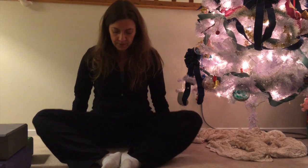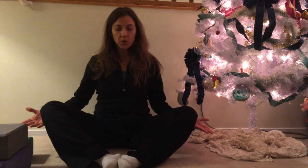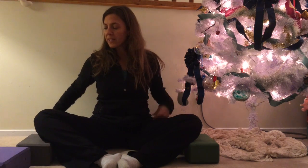Then you want to bring the soles of your feet together, maybe about a foot or so out in front of you. If you find that your knees are really high, which is quite common as many of us have tight hips, to make the pose a little more accessible take a couple of blocks or some rolled up towels and just use those to hold your knees up.